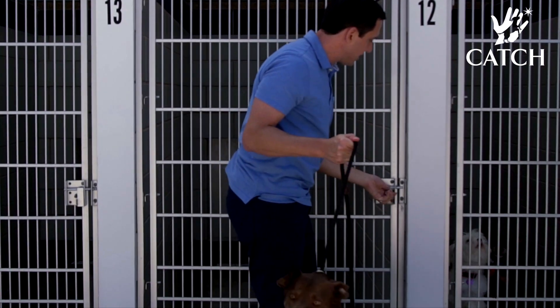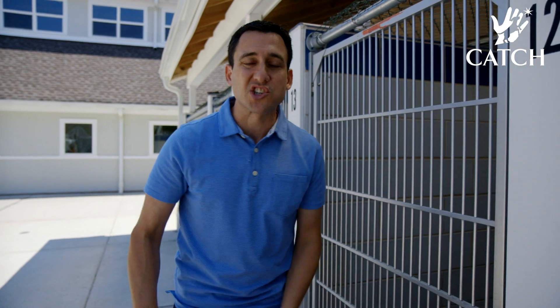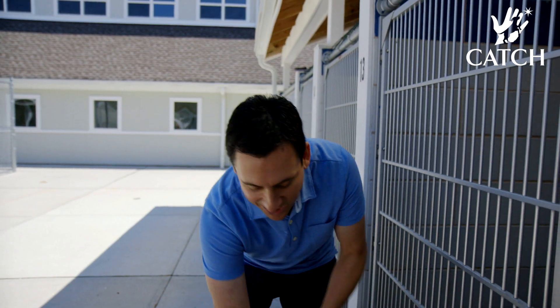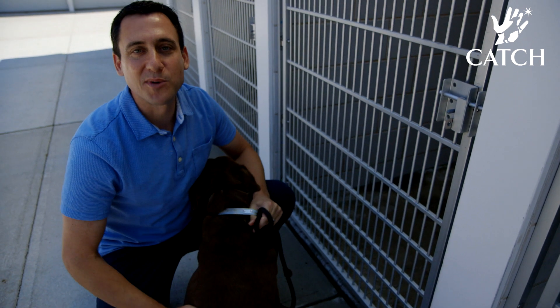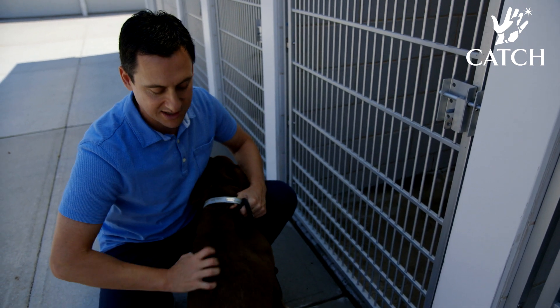Now he's out. Even though he was able to stick his head out, he wasn't able to escape and go running free around the courtyard. My foot being there kept him in place so I could get the leash on him. He's much calmer now that he's gotten a little attention and love — he just couldn't wait to get out.